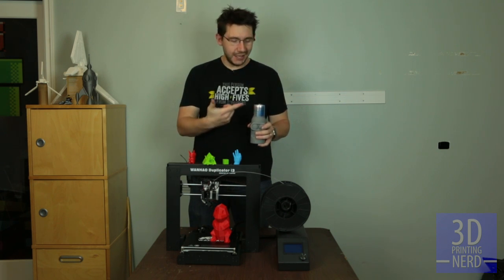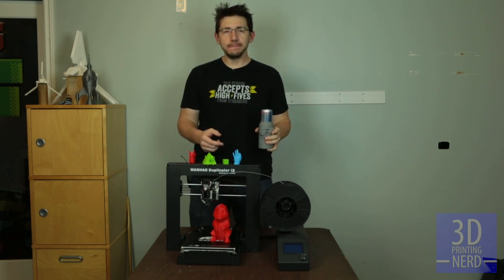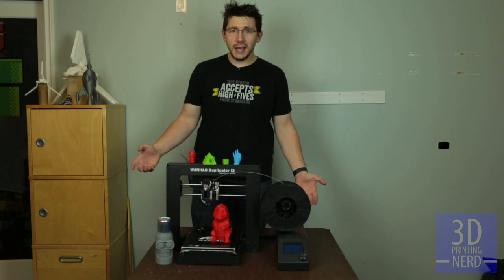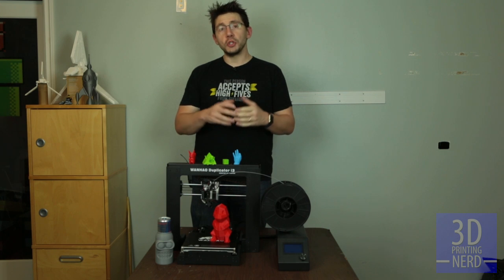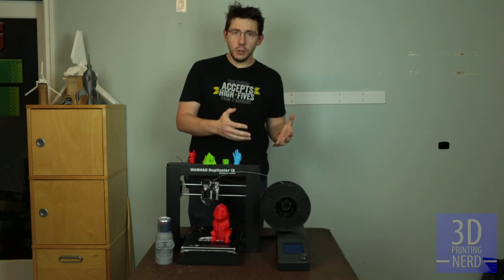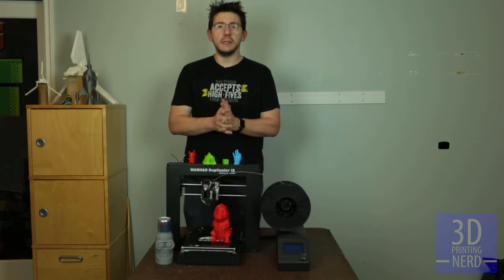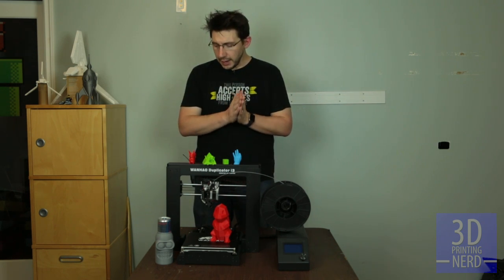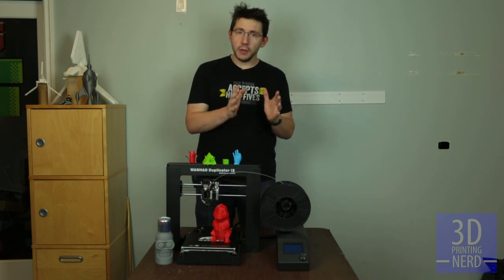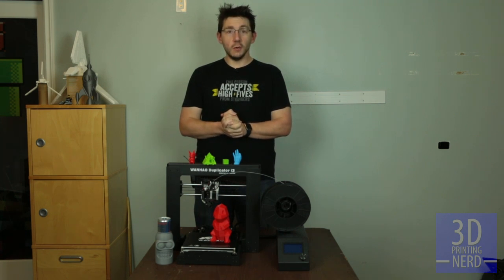Plus, look how well it printed this koozie. I'm going to drink my Red Bull. That tastes like being awake. Well, that was it you guys — that's my review on the i3. I hope you really enjoyed it. Like this video, give it a thumbs up if you think it was valuable. Share it with your friends if you think they might find it useful or if they're in the market for a Duplicator i3 and want to learn more. Leave a comment below if you have any further questions and I'll do my best to answer them. I'll put a link below where you can get this from Wanhao USA. There are some negatives, but the positives far outweigh them. Thanks for coming along in this little adventure — we'll see you guys next time. As always, high five.